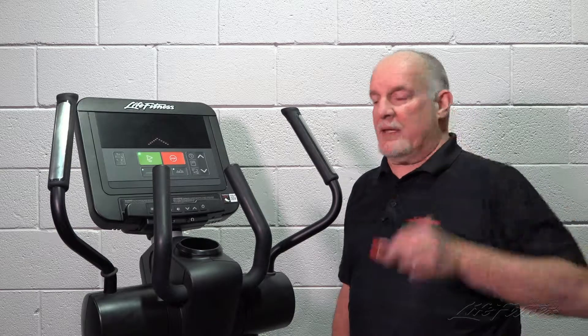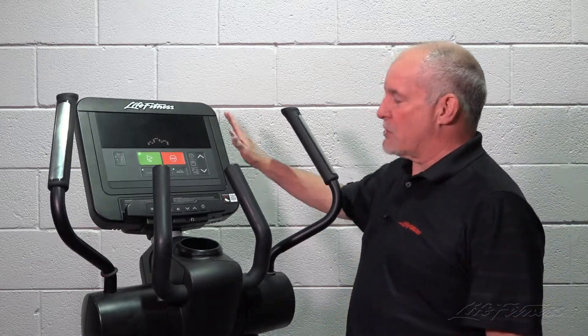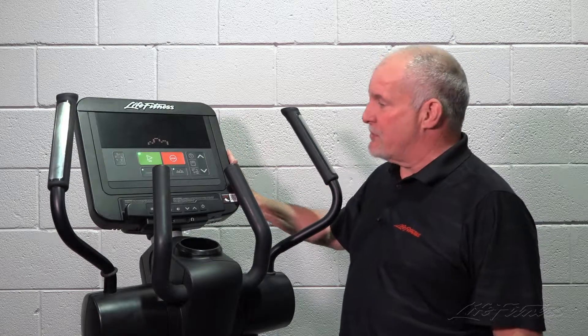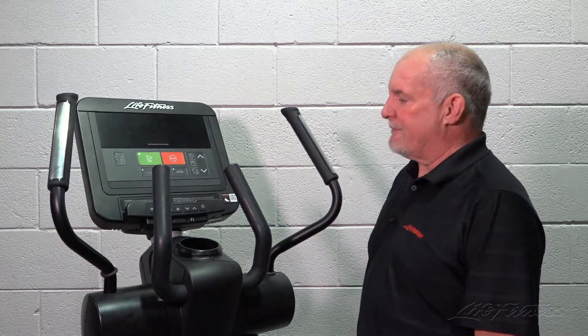You'll load it onto a formatted USB thumb drive. And before you start, you want to give the console about a minute to a minute and a half, so it'll get to the attract screen. You won't be able to see the LEDs, so you'll have to estimate about a minute and a half.